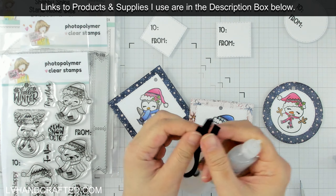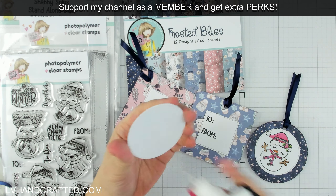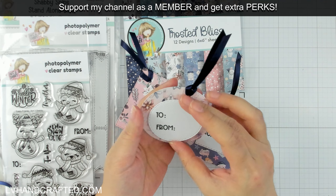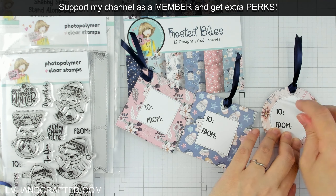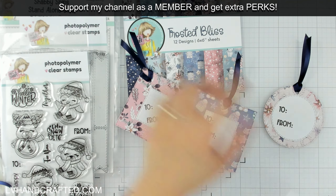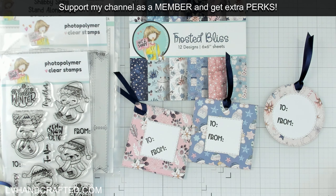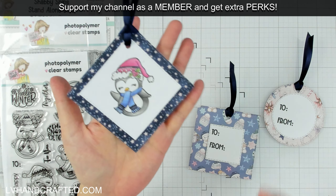These pattern papers are gorgeous — they are also from Not Too Shabby. It's from this month's box of the month, called Frosted Bliss, which is really gorgeous. It's nice because you can use these for general winter — it doesn't have to be Christmas per se — and there are a lot of prints that are sort of general purpose, so you can use them any time of year.